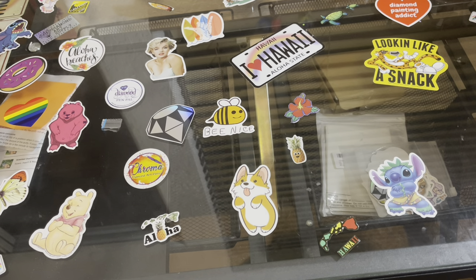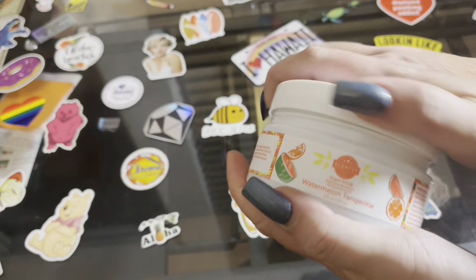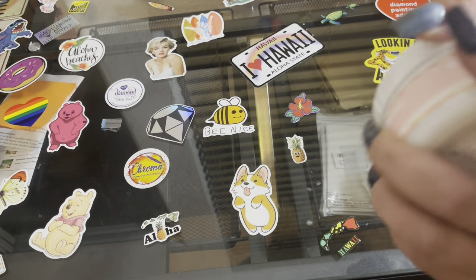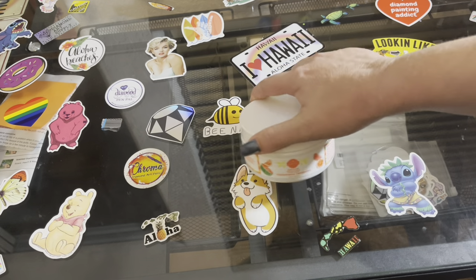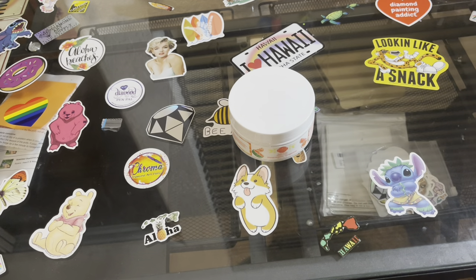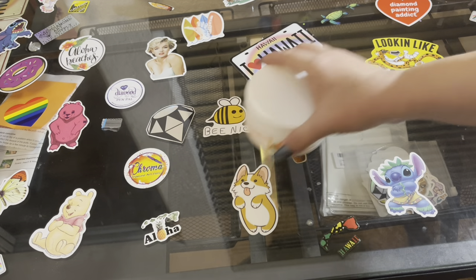It says stir the sugar scrub if necessary as some separation may occur, massage into wet skin and rinse with warm water. You just get in the shower, you know — like when your man's giving you a hard day, just put this on your body and scrub it off like you're gonna scrub that man right out of your life!